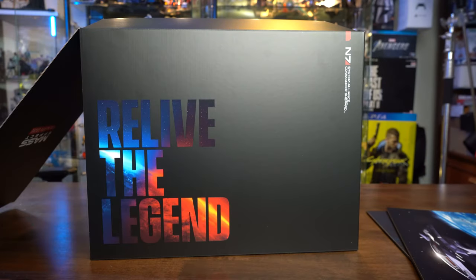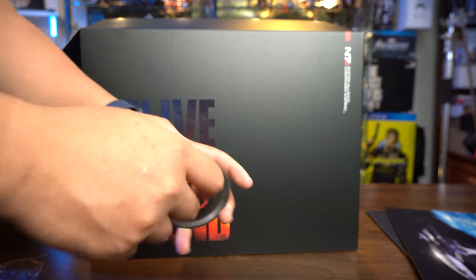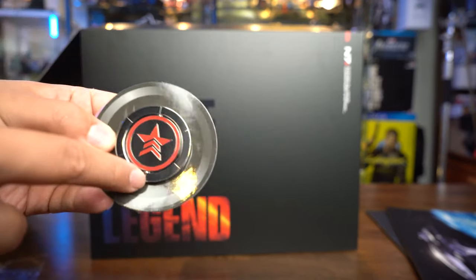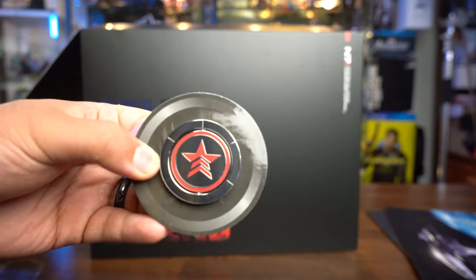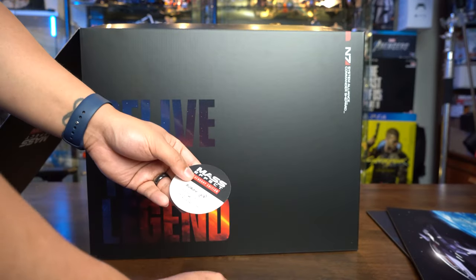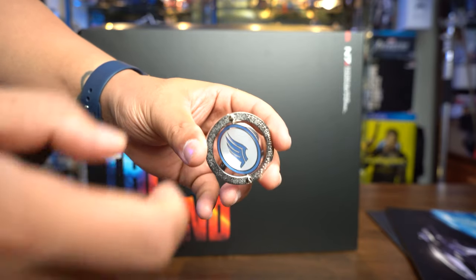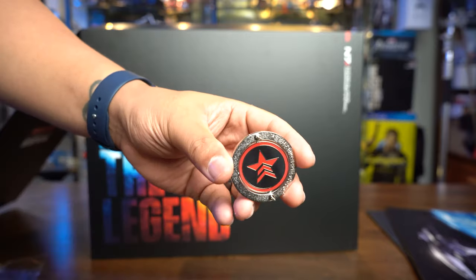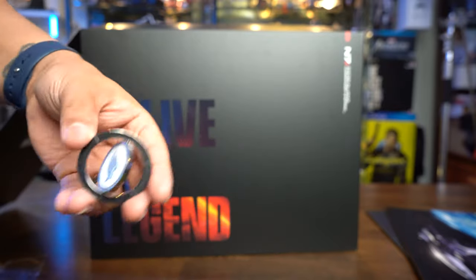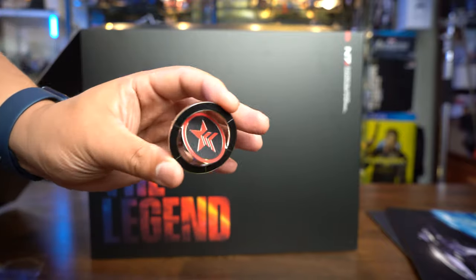This is the pin. It's a two-pin kind of thing — getting it close to the camera. This is the Renegade logo, and it's a spinning pin. Once you remove the two pins from the back pin holders, you have the Paragon logo on the other side and you can spin it. I'm Team Paragon, so — spin it! It's like a little fidget pin spinner of sorts.